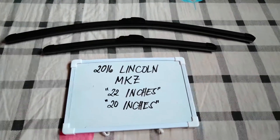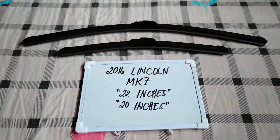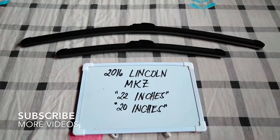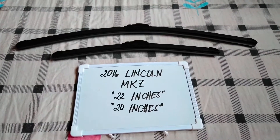Hello guys, welcome back. Today we are going to talk about the wiper blades for this 2016 Lincoln MKZ, and if you're looking for a wiper blade replacement size for this 2016 Lincoln MKZ,